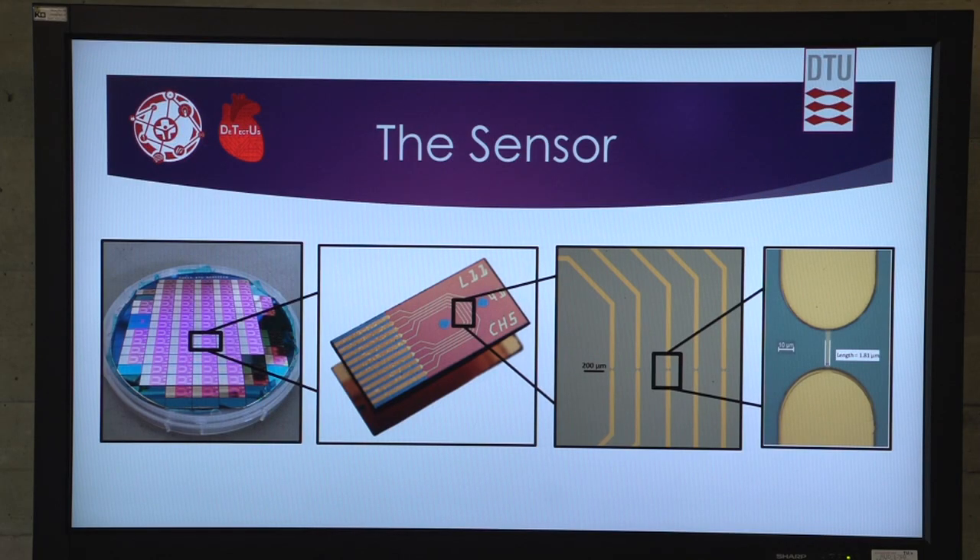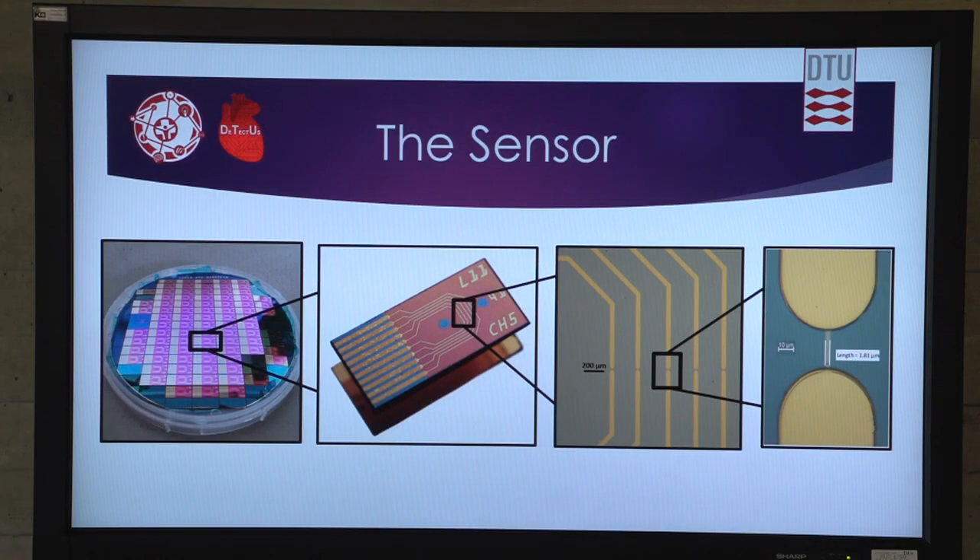I have here four pictures where you can see an undiced wafer with our nanowires. Zooming in gradually, you can get an idea of how small they are — from a chip to five wires on our sensor to the singular nanowire, which is two microns in width.